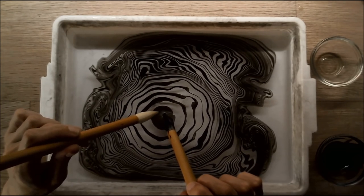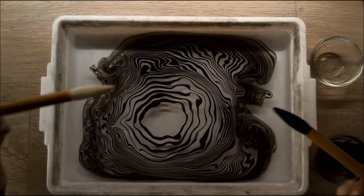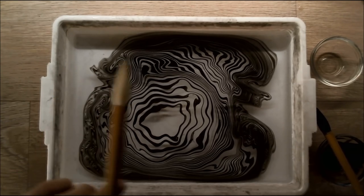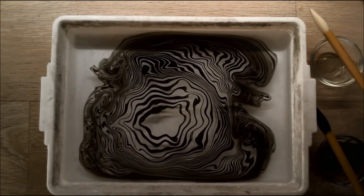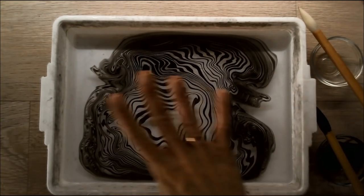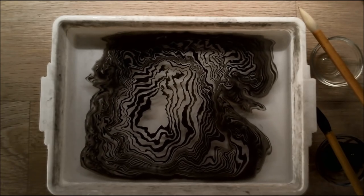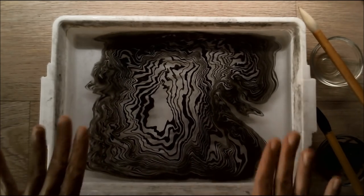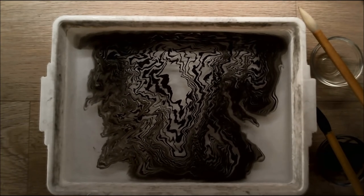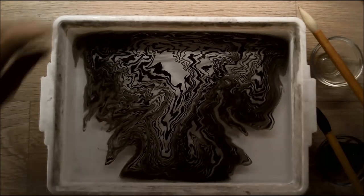I will show you what paper I use in a second. Let's say I'm happy with how this looks right now — it looks nice. You can actually blow or use a fan to maneuver the ink over the water. I'm going to blow slightly, because the water will do the work for you and will create a pattern. You can leave this — it doesn't matter.